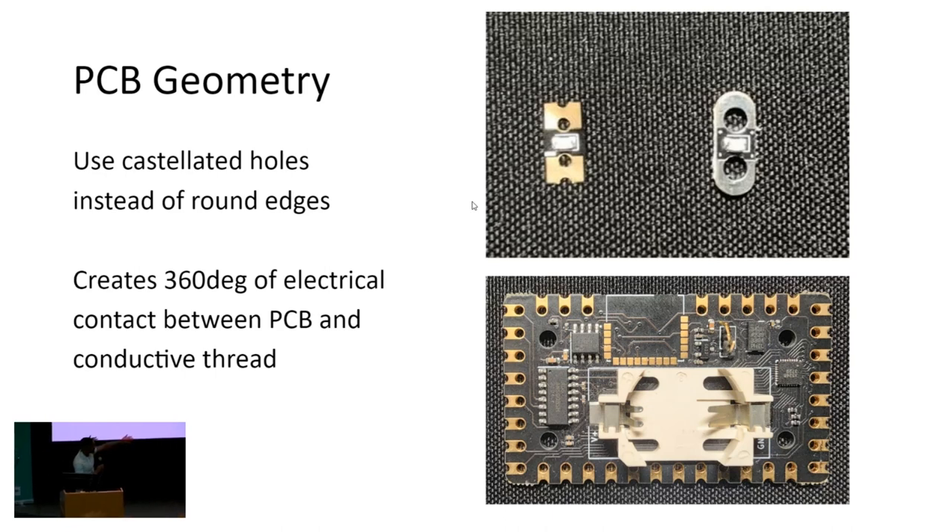On the bottom, you can see a generic development board designed for controlling LEDs, touch input, Bluetooth, and all that good stuff.